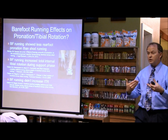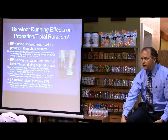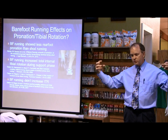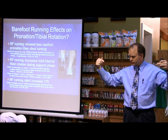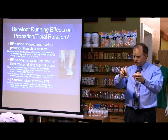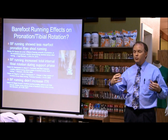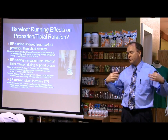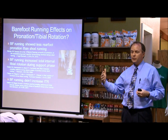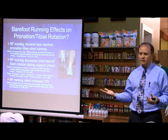To measure internal tibial rotation, they'll put a marker set on the tibia — a cluster of little reflective balls — and then they have a three-dimensional video system, generally four or five cameras tied to a computer, so they can track those balls in space during running. You've seen basketball games where they put guys in body suits with all these markers to get realistic movements — it's called 3D motion analysis, and this is how they're doing all these studies now in the last 10 or 15 years.